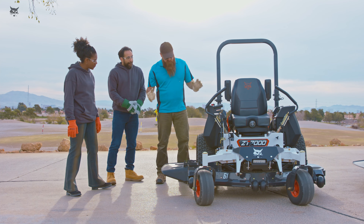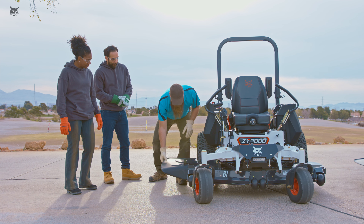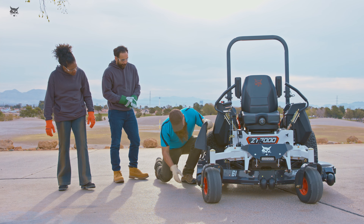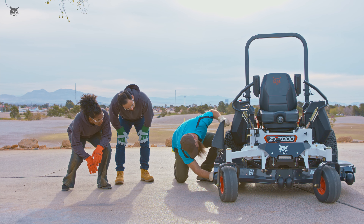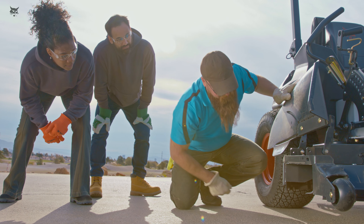When performing maintenance on your mower, keep bystanders away from the blades. All blades must be identical. Check blade bolts daily for tightness. Always replace worn or damaged blades and bolts to preserve balance.